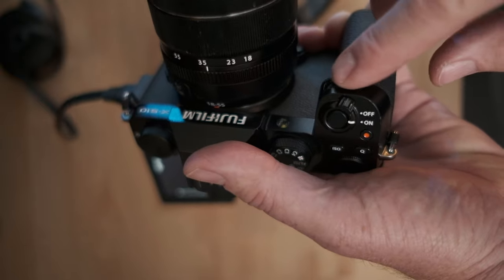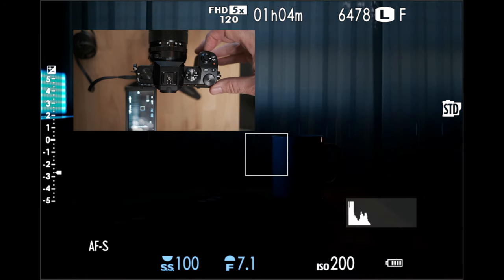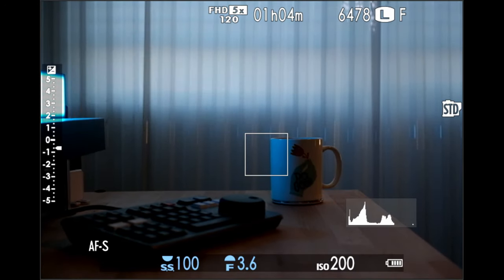First we're going to take a look at aperture. That's set to the front command dial. You're going to move the front command dial back and forth and you'll see the f-stop numbers change. If you bring them lower to a lower number, it'll let in more light and you'll see the picture get brighter. If you move them higher, you'll see the picture get darker. Now that's contingent upon a setting in the menu where you can preview exposure and white balance.